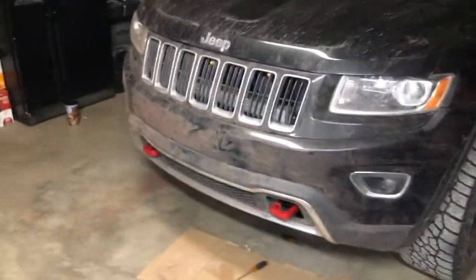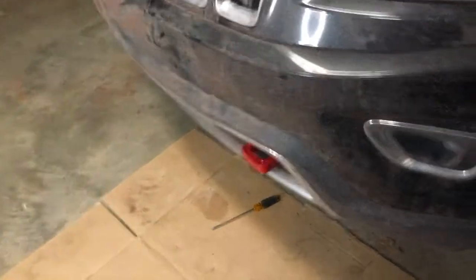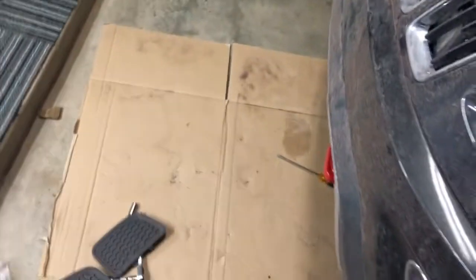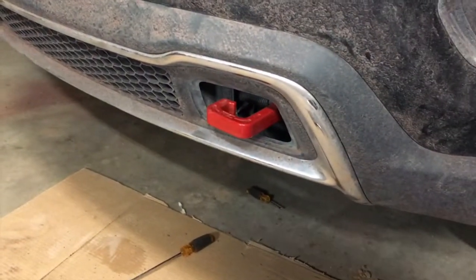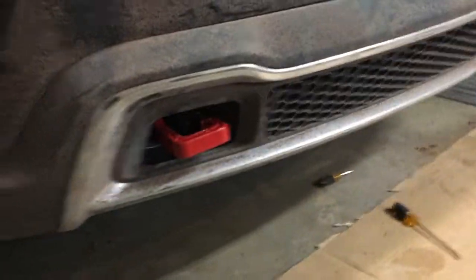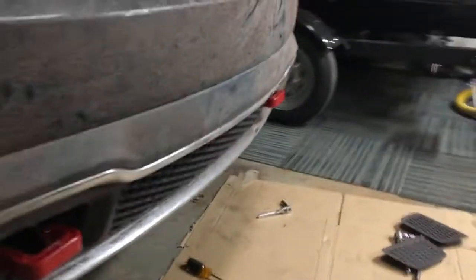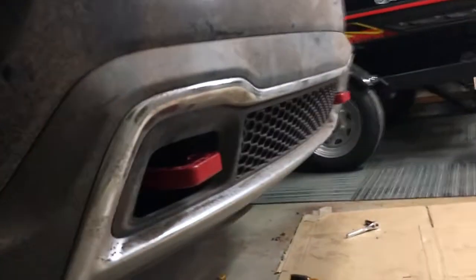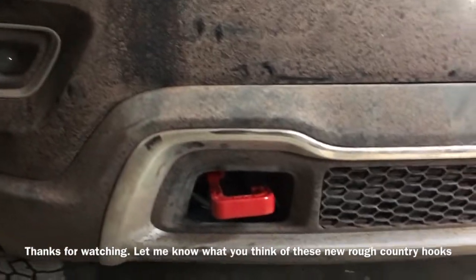For anybody curious about what they look like on there — do they poke out the front? Nope, they have a close-to-stock appearance. I kind of like how they poke out. This Jeep did not come with tow hooks, so I don't know for sure if this is exactly what stock ones look like or if they poke out this much. But I like them, they look good. I'm pretty stoked.